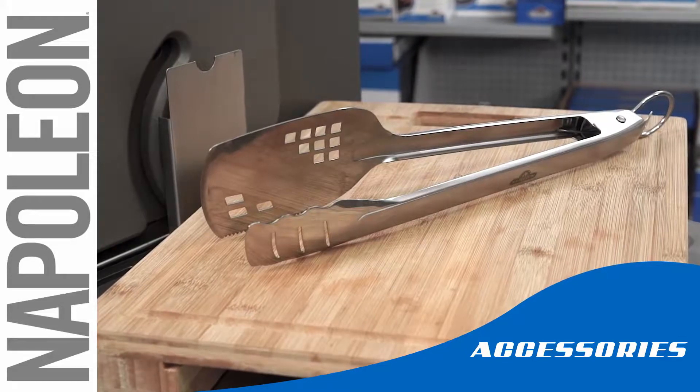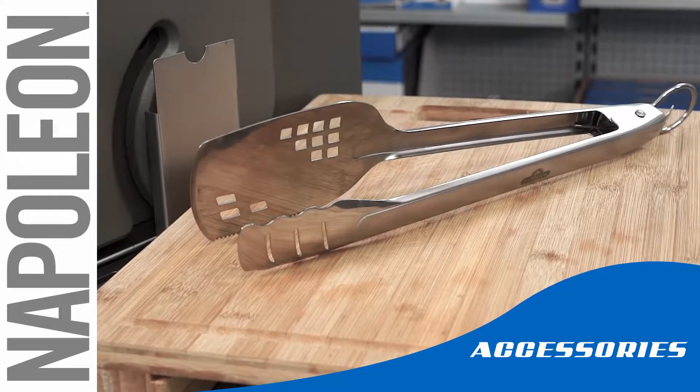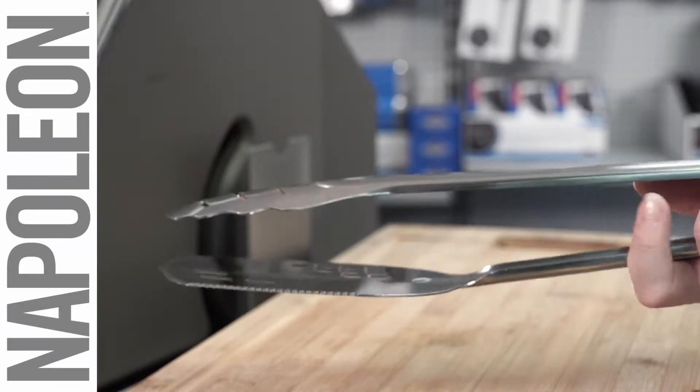There's always a grilling tool that you can't live without, but with Napoleon's two-in-one spatula tong, you don't have to. The dual-purpose head of this unique tool is ideal for anything you grill.